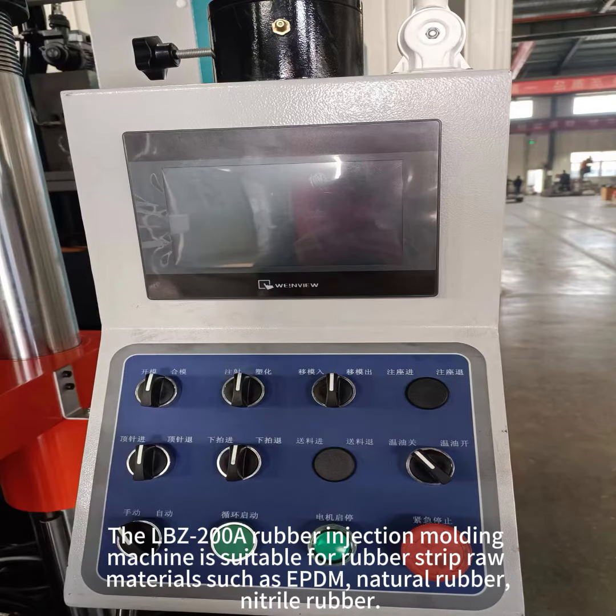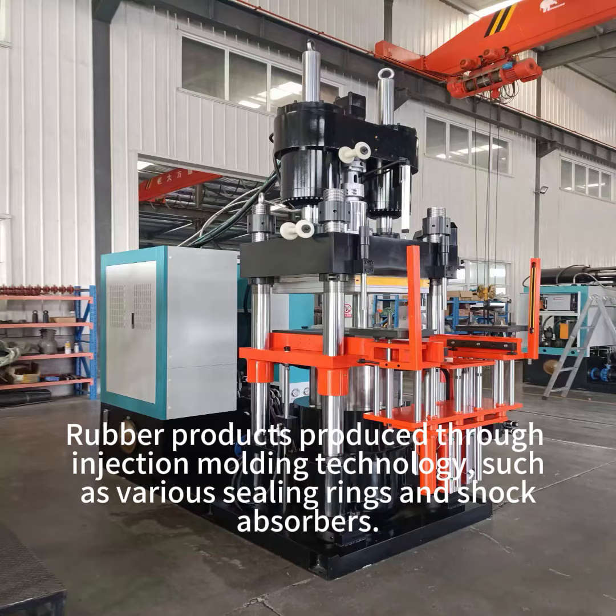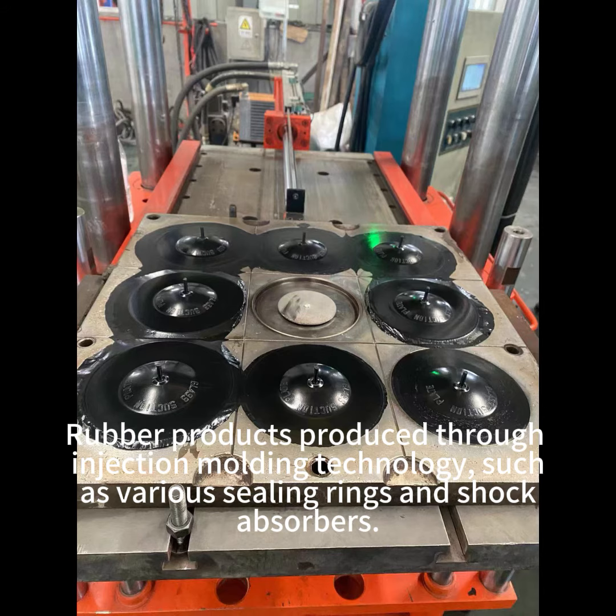The machine is suitable for rubber strip raw materials such as EPDM, natural rubber, and nitrile rubber. Rubber products are produced through injection molding technology, such as various sealing rings and shock absorbers.